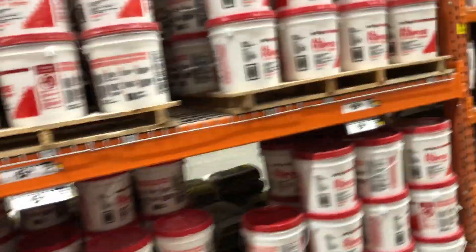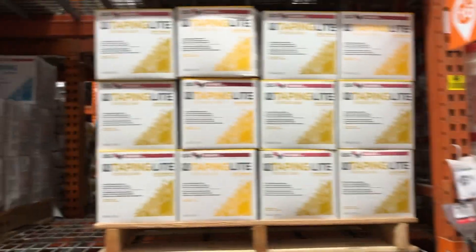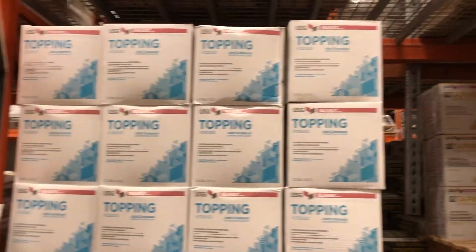You don't want to get the wrong mud, you want to get the right mud for the right application — it's important, it'll make your life a whole lot easier. On this side we have all-purpose in a five gallon bucket, then you have taping mud light, and then you have topping.